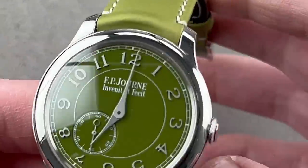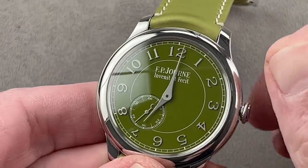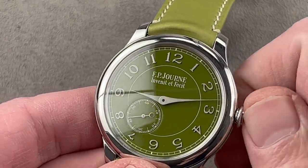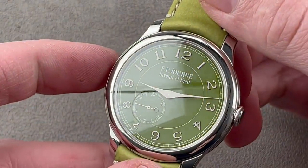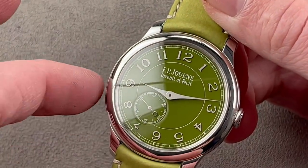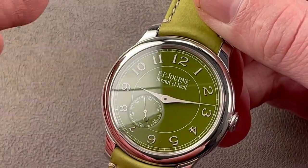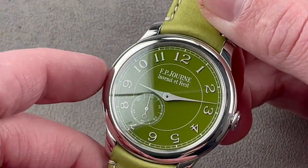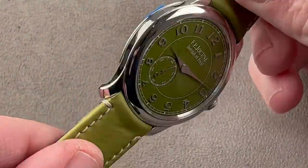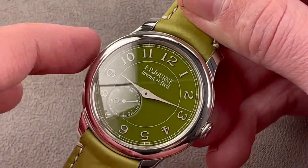I debated whether to make this the last watch, but because I like things in series, I'm going to present this with the other Journes. This is a 99-piece, 40-millimeter platinum 2019 special edition for Dubai to celebrate the opening of FP Journe's first brand boutique in the Dubai Mall. The watch is a little bit of a fusion of the Chronomètre Bleu and the Chronomètre Souveraine — it has the 40-millimeter case size of the Souveraine, it has the three-hand no-power-reserve dial of the Bleu, but it is a very different watch. Everything from this model-specific leather strap to the green lacquered dial with applique matte white gold numerals is specific to this model.